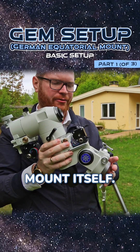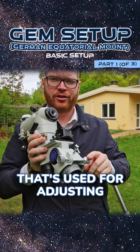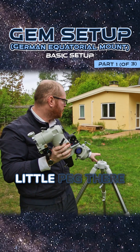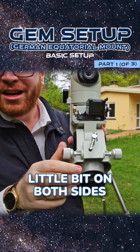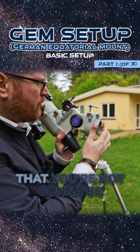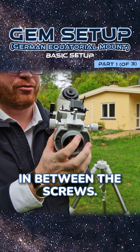The next step is to get the mount itself. You'll likely see two screws here on either side — that's used for adjusting what's called your azimuth. Those two screws in the middle have to go around the little peg there on the mount. I recommend you open these up a little bit on both sides so there's enough clearance that they can easily slide in between the screws.